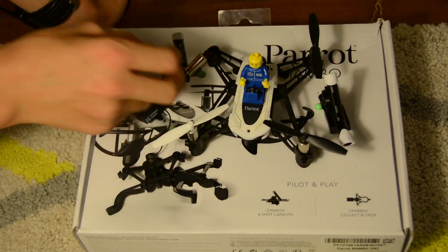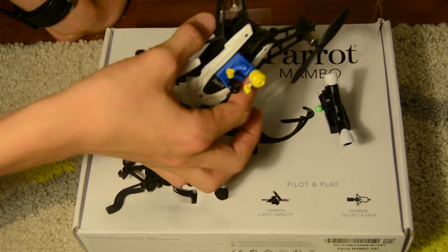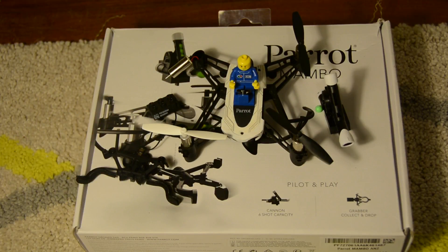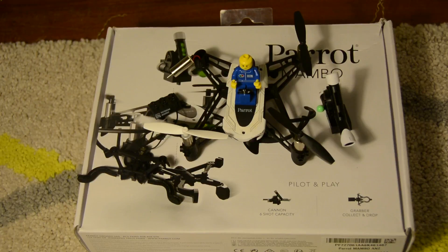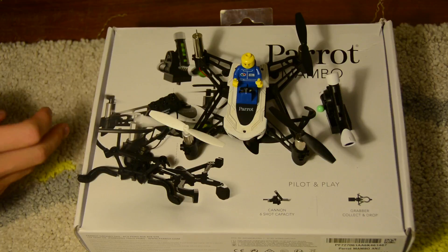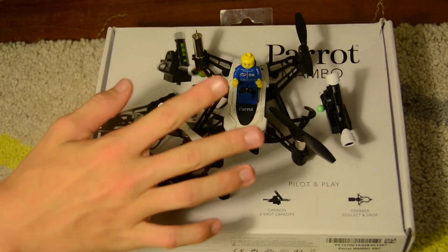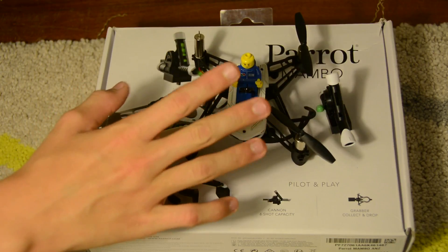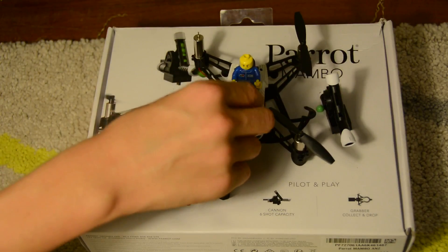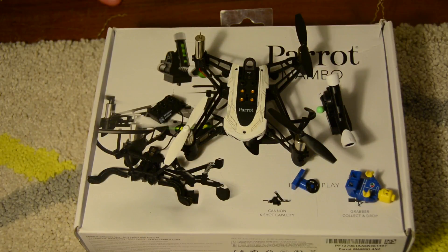Unfortunately, I was flying it one time and this motor here — the blade snapped in mid-air. I've got no idea why, but it did. And the motor hasn't been working since, which is really disappointing. I went onto Parrot's website and they said I have to go to the shop where I got it from. It's all the way up in Noosa and I'm in Brisbane, so that's hard to do.